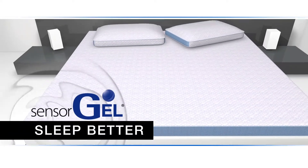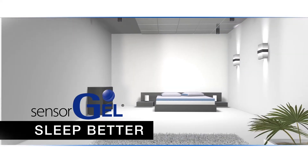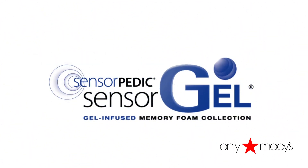Night after night, you'll sleep better because whether you're a side, back, or stomach sleeper, SensorGel is engineered to provide unmatched comfort and support. With your SensorGel ColdTouch 3-inch Bed Topper, you're sure to sleep deeper, cooler, and better.